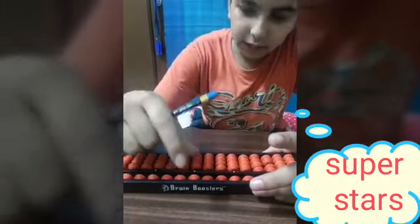Hi everyone! Today, Agurkar is going to tell you right hand movement on Abacus. We hold the Abacus in our left hand like this, and the grip for right hand movement goes like this. We add 1 using our thumb and subtract it using our index finger.